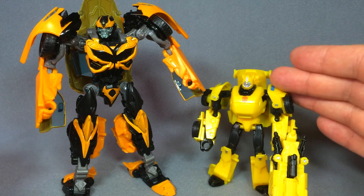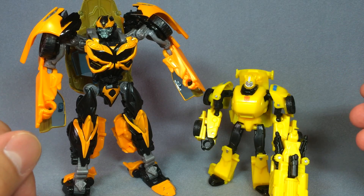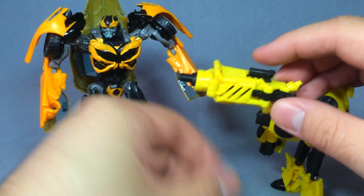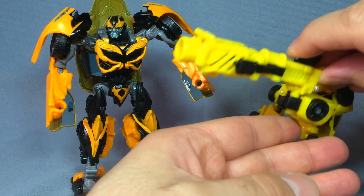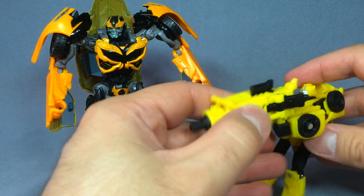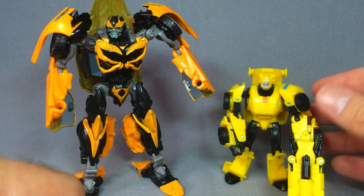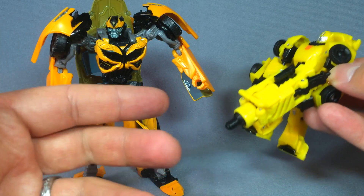This Bumblebee — the 'then' figure — is a repaint of the 2013 Generations Legends Bumblebee, but instead of coming with a Targetmaster, he comes with this ginormous Mech Tech weapon which was actually used by Jolt in Dark of the Moon. It's not a bad weapon per se and it kind of looks like Bumblebee's gun from previous incarnations of his movie self, but it's just way too big for the figure and it can't really hold it without falling over. Just a very weird decision to give him this giant gun.